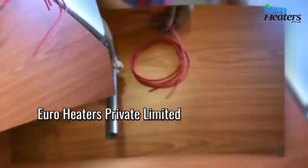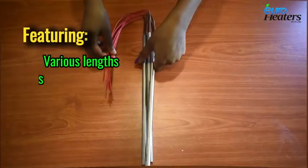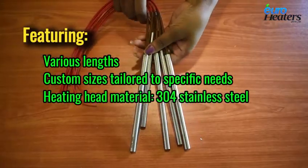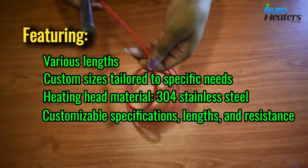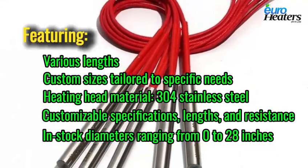EuroHeaters Private Limited offers a wide range of cartridge heaters featuring various lengths, custom sizes tailored to specific needs, heating head material in 304 stainless steel, customisable specifications, lengths and resistance. In-stock diameters range from 0 to 28 inches.